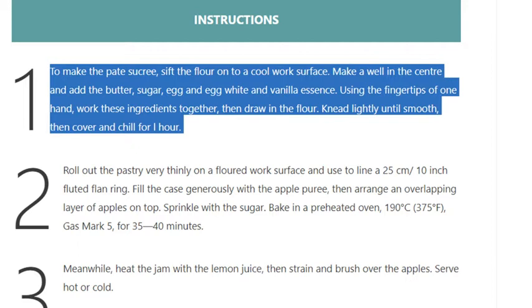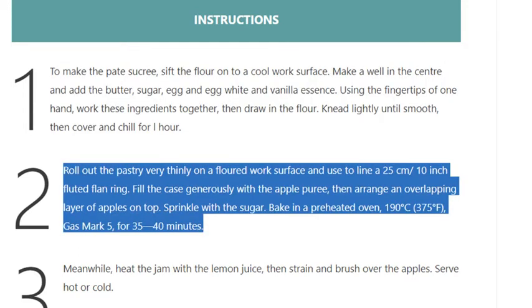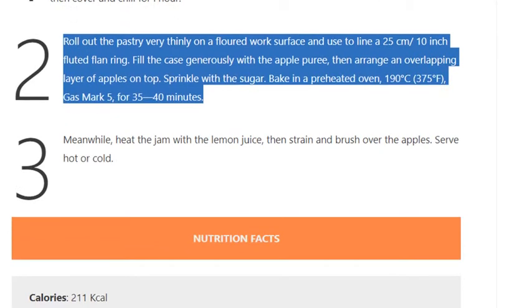Step 2: Roll out the pastry very thinly on a floured work surface and use to line a 25 cm (10 inch) fluted flan ring. Fill the case generously with the apple puree, then arrange an overlapping layer of apples on top. Sprinkle with the sugar and bake in a preheated oven at 190 degrees Celsius.